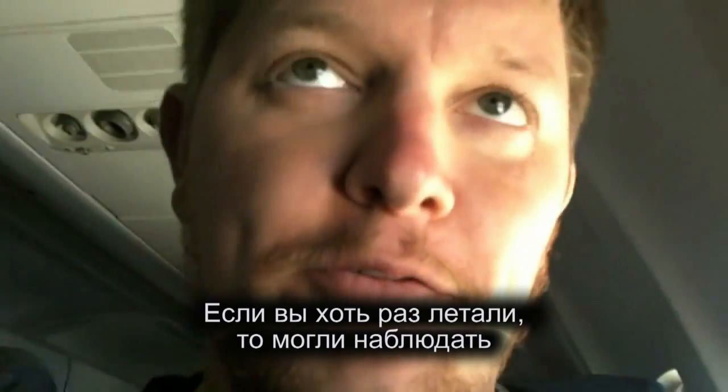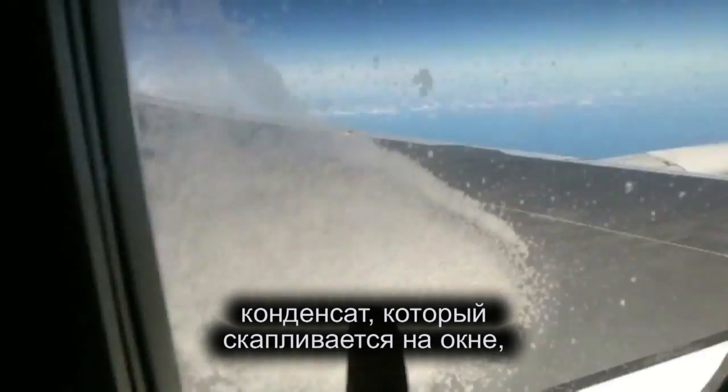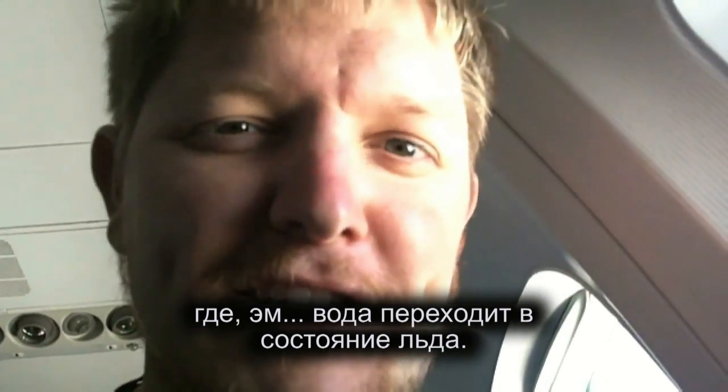Hey, it's me, Justin. If you have ever flown and observed the condensation that builds up on the window — where the water transitions to ice — I'm going to show you a trick to photograph that in some really neat ways.